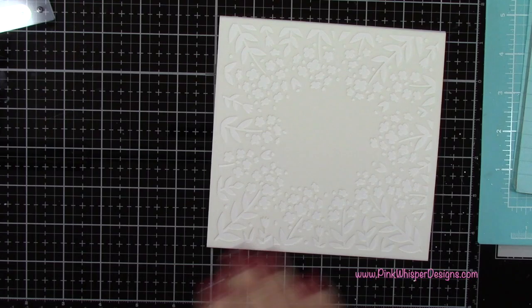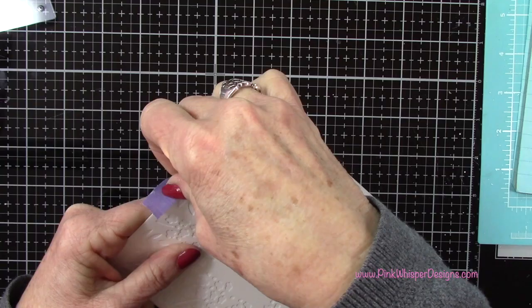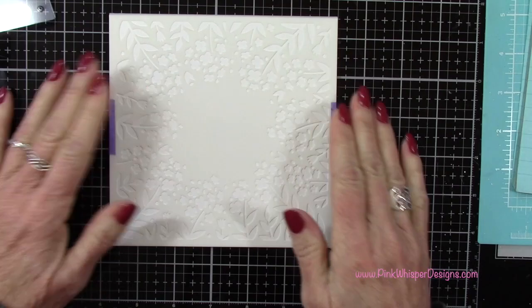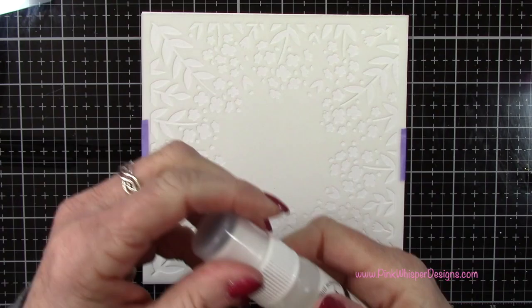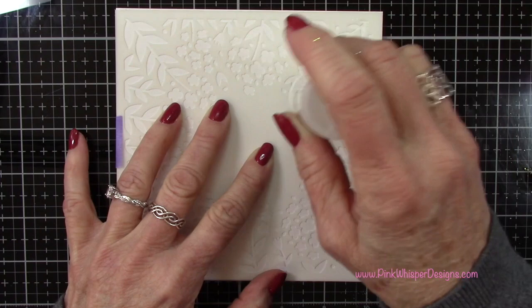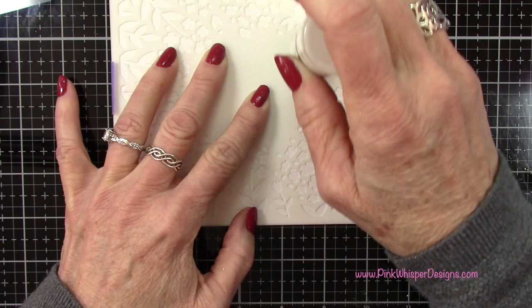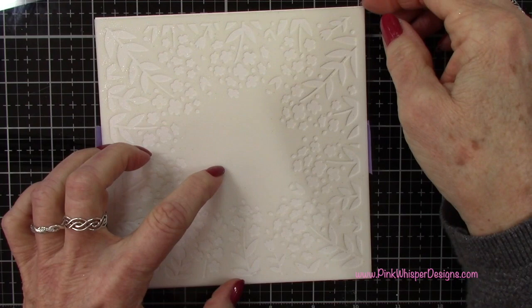For paper we're starting off with the Strathmore Bristol Smooth 100 pound cardstock, and then I've got this beautiful floral stencil. This is a six by six inch stencil and I will list and link all the product information down below and also on my blog. So I'm taping that down with a little bit of purple tape and then I'm grabbing my Emboss It Dabber. This is from Ranger and has clear embossing ink in it with a sponge top, so I'm going to sponge that ink right down into the little openings.